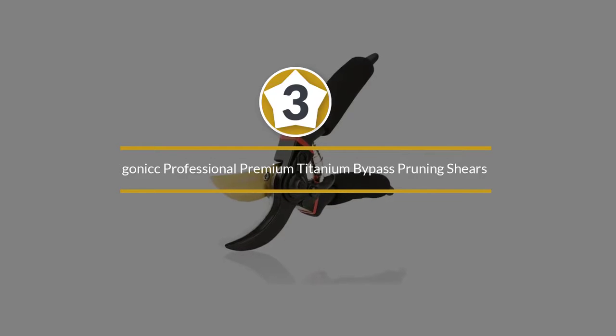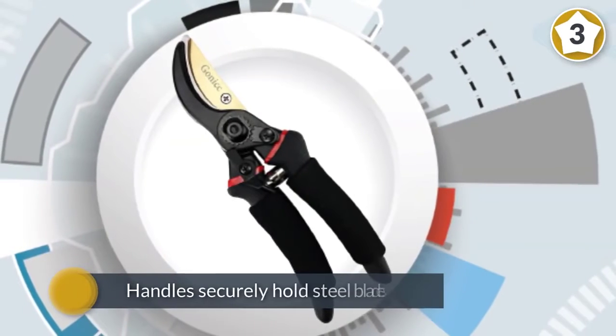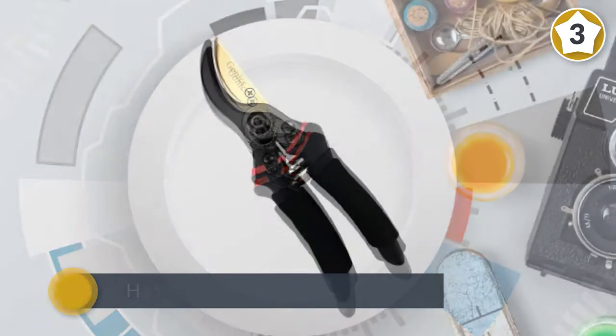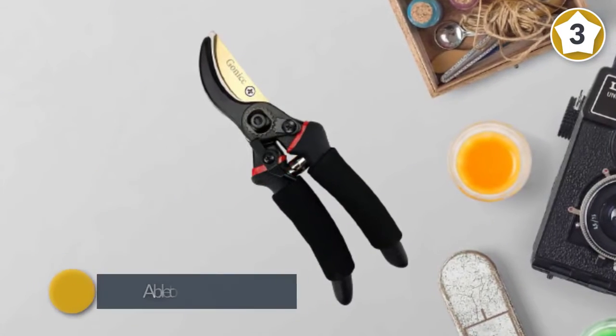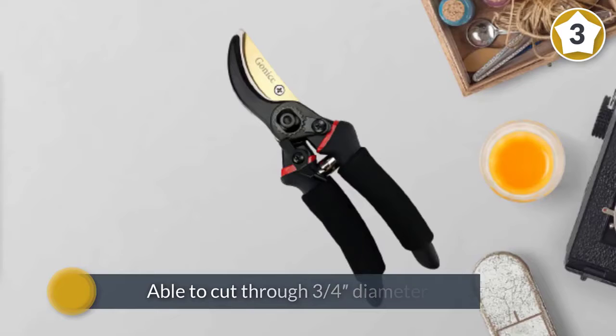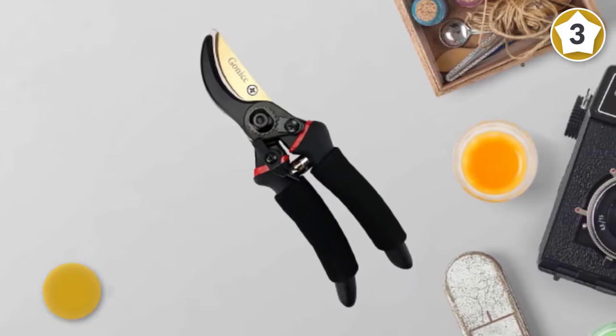Number three: Gonicc Professional Premium Titanium Bypass Pruning Shears GPPS-1003. A drop-forged body and handles securely hold steel blades that have been coated with titanium. Able to cut through three-quarter inch diameter tree branches with ease, these are a strong and very functional model which are capable of doing their job well.